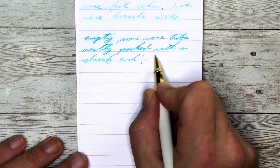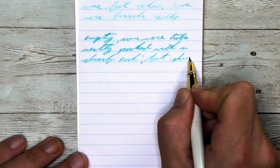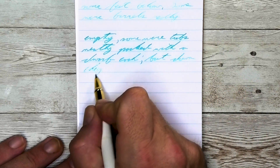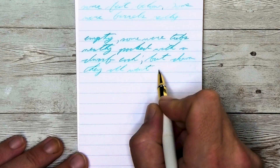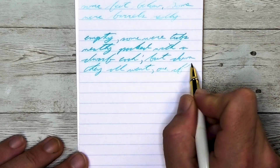Looking at the wet fine nib on the Portage Reporter's Notebook, it is darker than with the soft fine — same tone as on the Clairefontaine. No feathering, no spread, and it does shade. Most importantly, it is readable on the page without any problem from a wet fine nib.